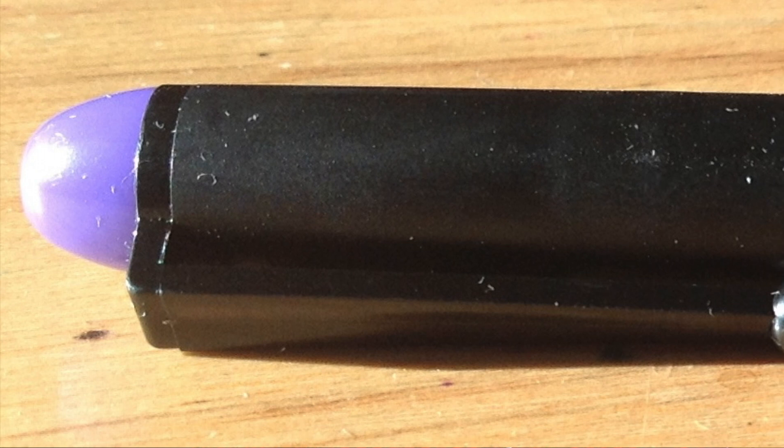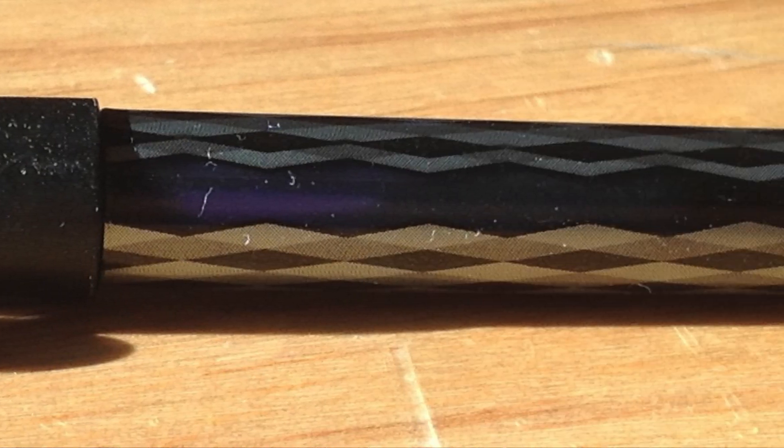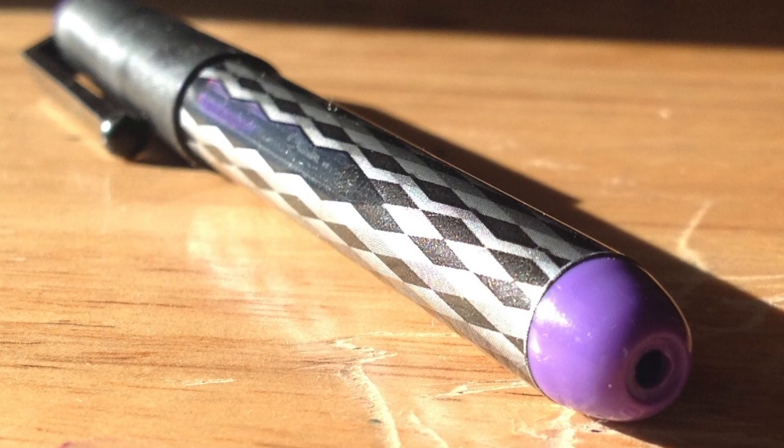I want to talk about a fun pen I recently purchased. I spent a lot of money getting a used Visconti Homo Sapiens — this isn't it. We're going to look at the other end of the price scale: the Pilot Varsity. The Pilot Varsity is an interesting pen — it's disposable. I've owned a few Pilot Varsities over my life, not many, because I don't like disposable pens.